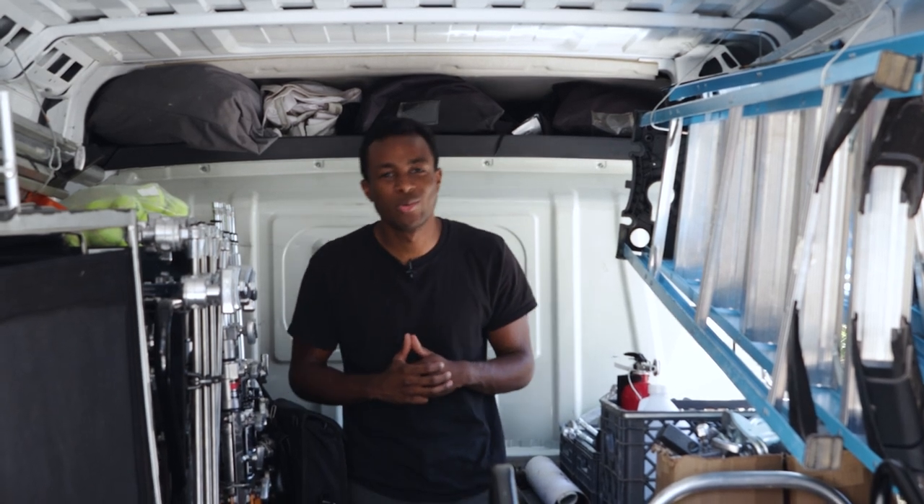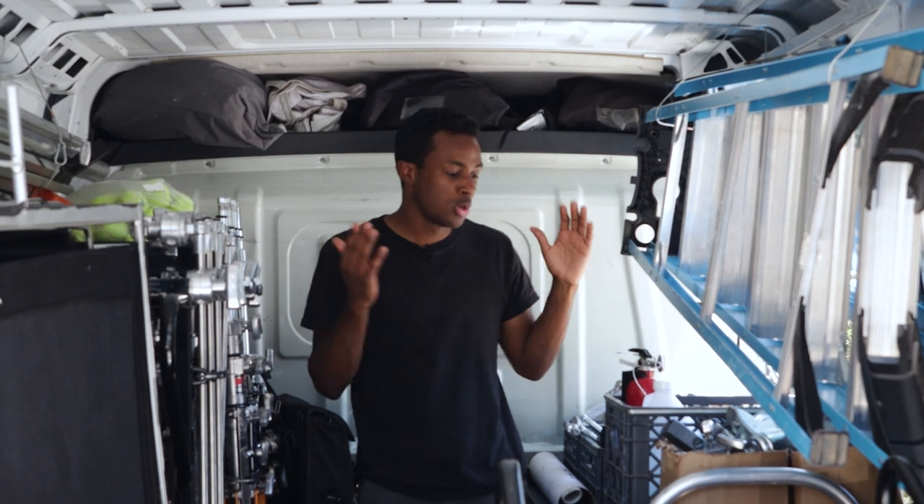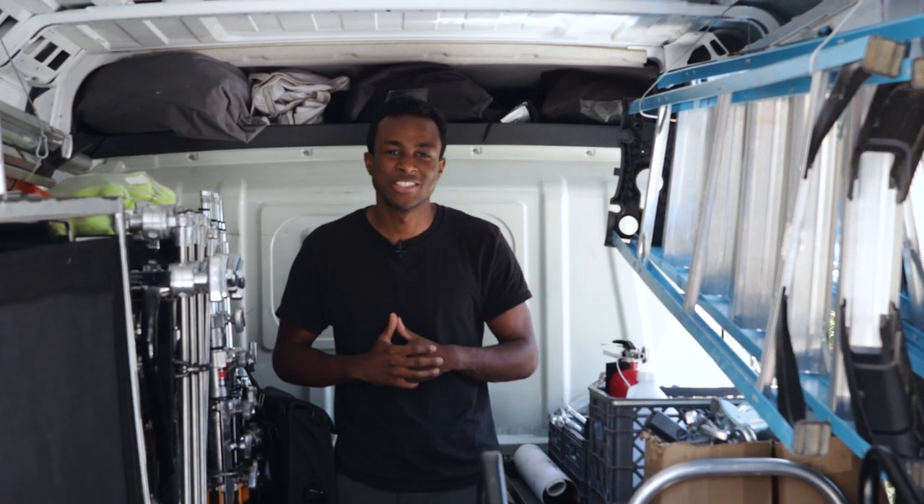What's up everyone? Welcome back to our channel. Today we're going to be talking about our G&E van — we're going to walk through it and tell you where we started, what it's doing right now, and where we're going. Let's get started.